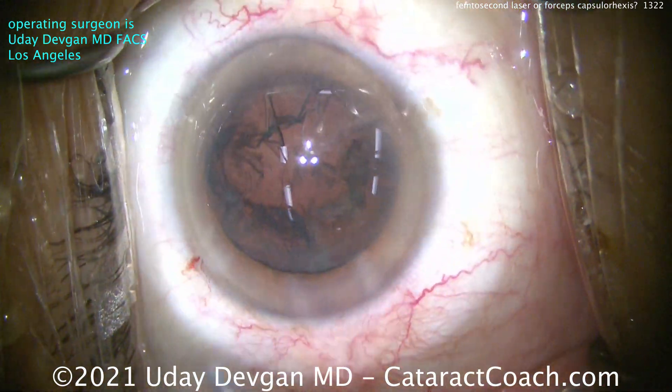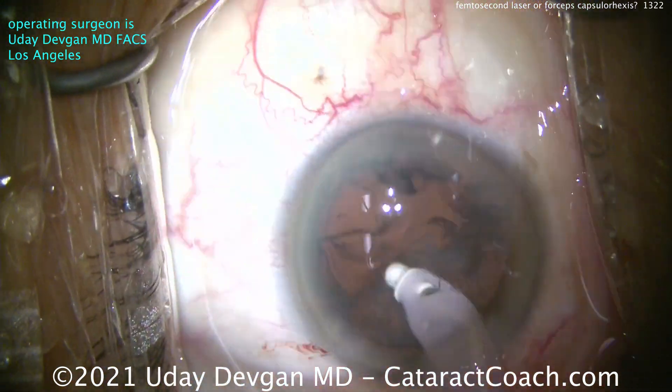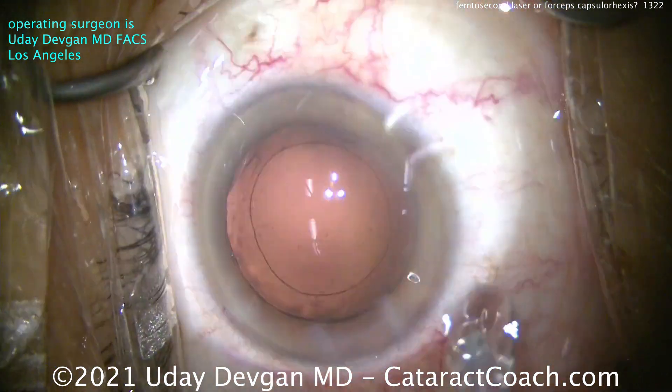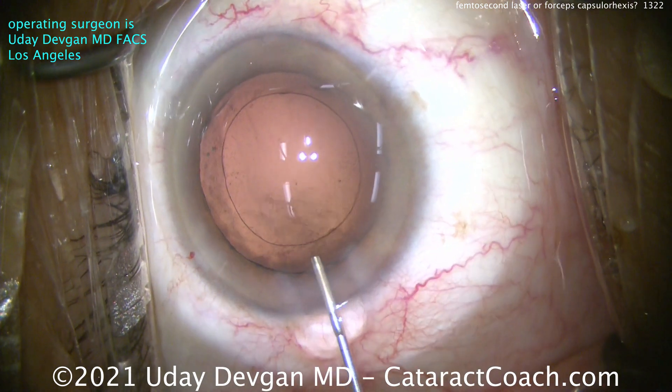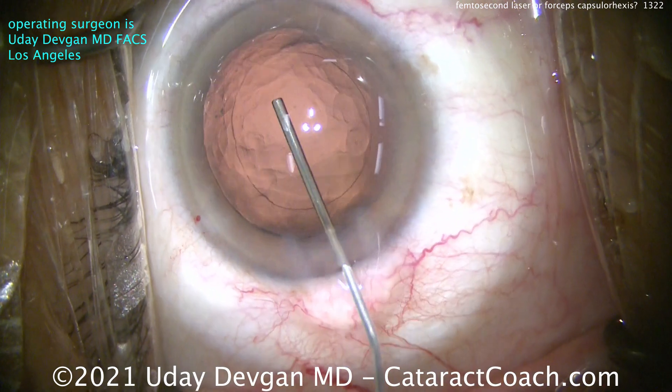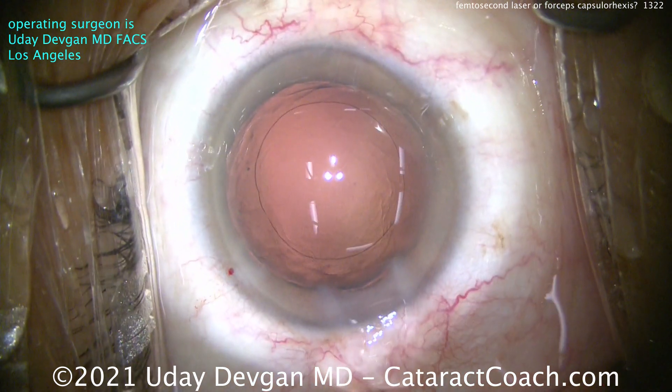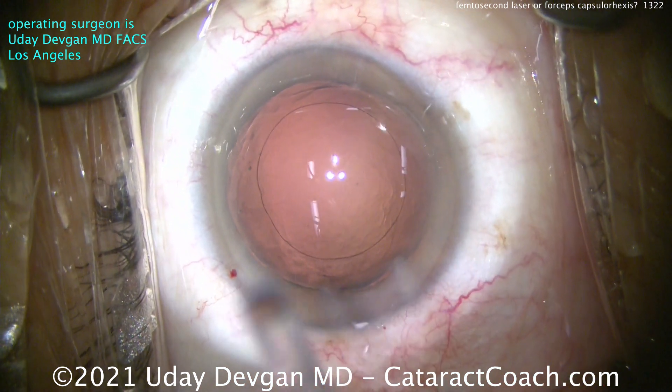The femtosecond lasers — we've had them for more than 10 years, and so many studies have been published. Let's be frank: studies have shown there's essentially no difference in the outcomes for these patients. The only thing different was for astigmatism greater than a diopter, but you would have put a toric lens in anyway.